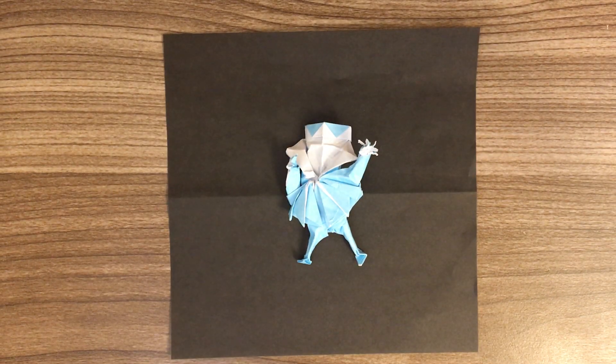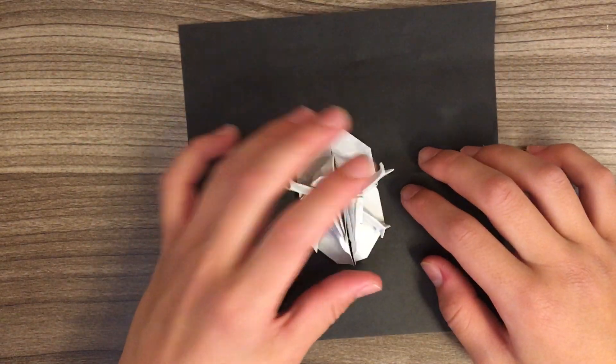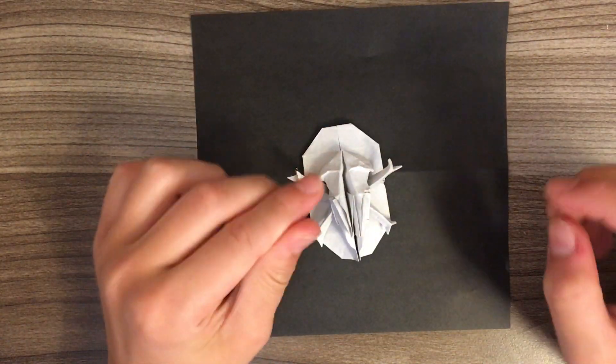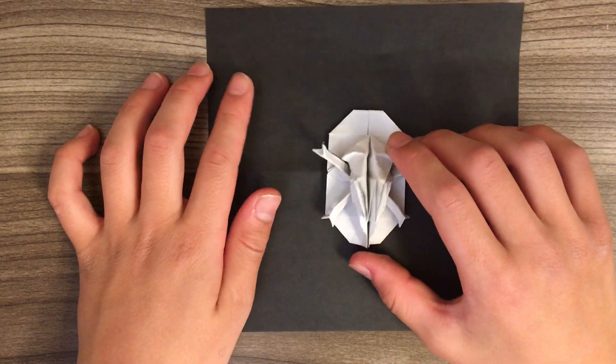Hey guys, Arzee Origami here. Today I'll be teaching you how to fold my origami skull and crossbones. I know I haven't posted in a while, so I'll be posting a video today and if I have time, tomorrow.